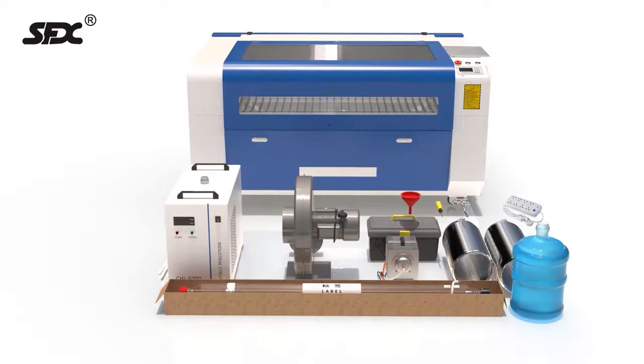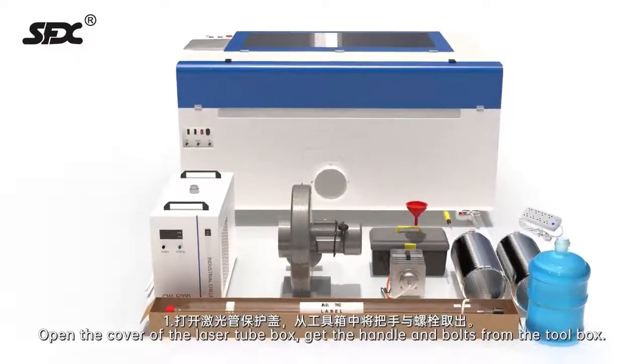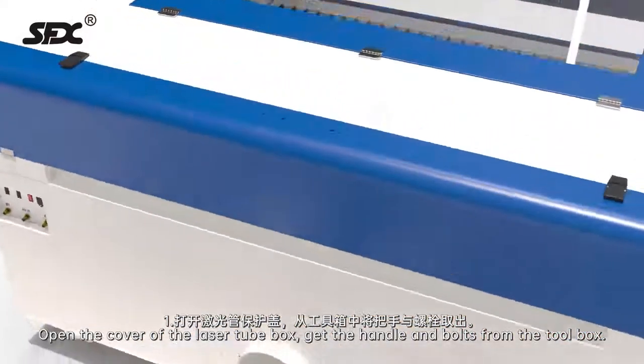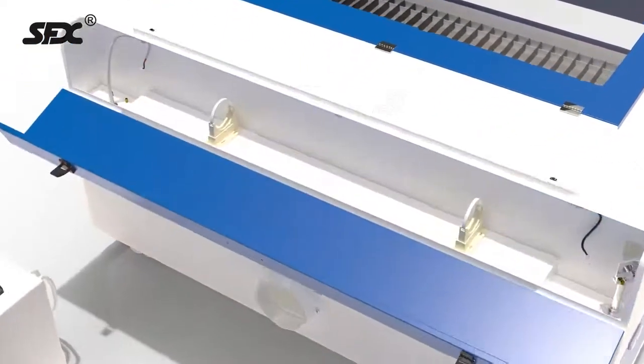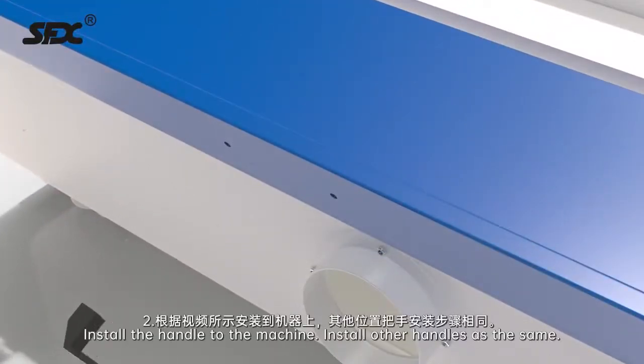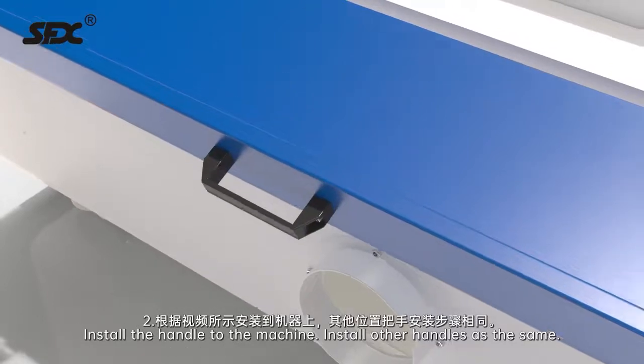Handle installation. Step 1: Open the cover of the laser tube box. Get the handle and bolts from the toolbox. Step 2: Install the handle to the machine. Install other handles the same way.